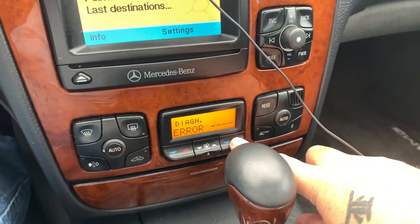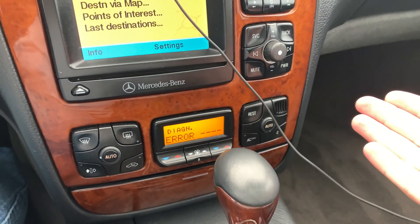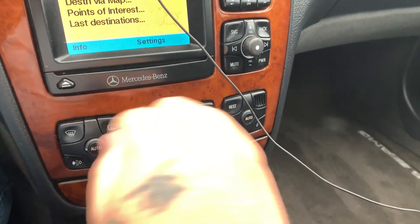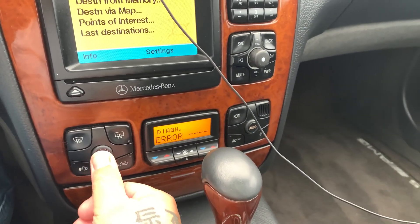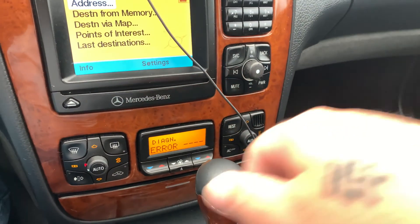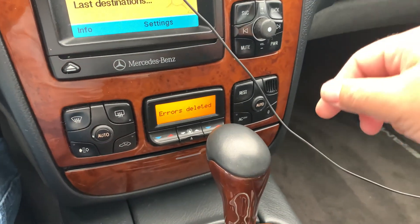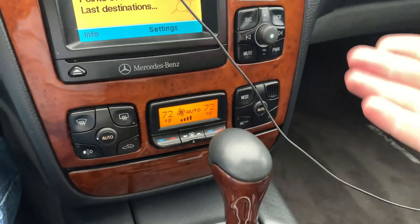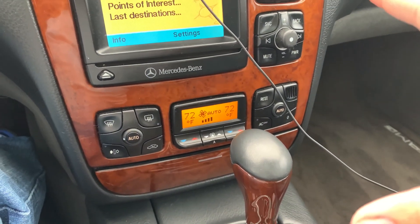You can scroll through errors by pressing the button up or down. Now if you fix whatever problems may be wrong with your car, to reset and erase those codes — like you would with your onboard diagnostic computer — you just press one, two, three, four. Errors deleted, then hit rest and it will go back on.